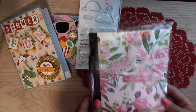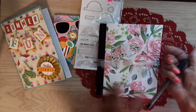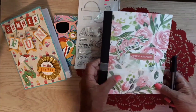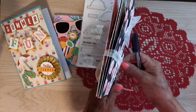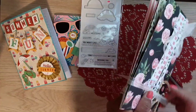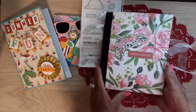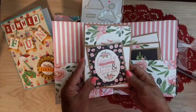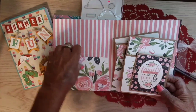Look at this pretty notebook! She put a piece of ephemera here — this paper is so pretty too. Very pretty! 'Family — where life begins and love never ends.' Look at this, I love everything with pockets. This is a little card — a thank you card.